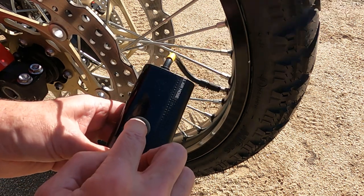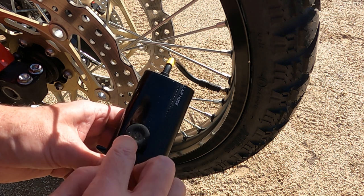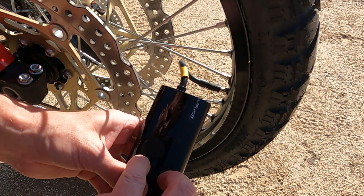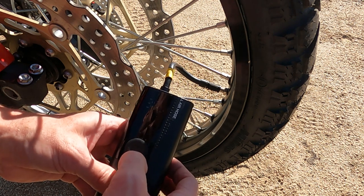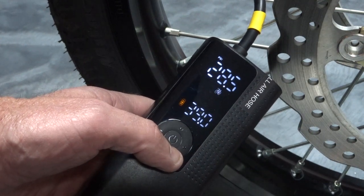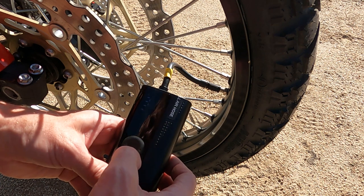There's a center power button which powers it on and off. There's an outer ring with a plus and a minus to take your air pressure up and down. If you press the lower part of the ring, it changes between different preset pressures — you've got motorcycle, car, bicycle, basketball. I'm going to put it on motorcycle.